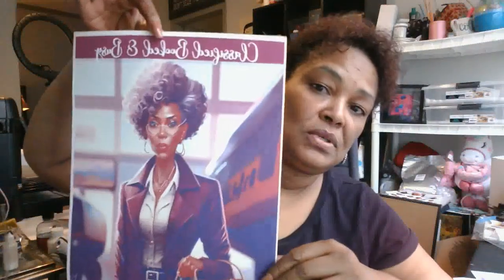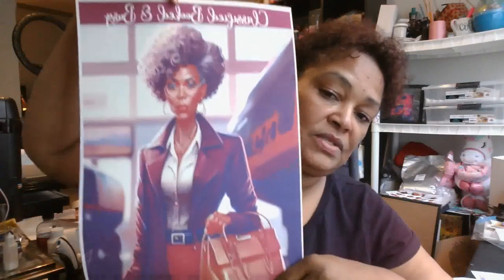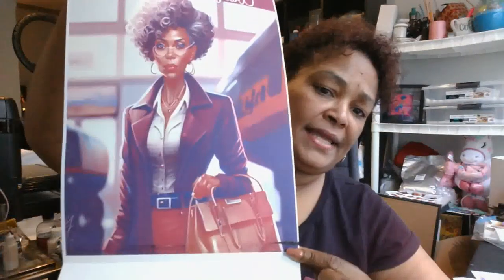I am here today to walk you through me trying to design on a luggage cover — a small luggage cover for the first time. The image I'm going to be using says "Classified, Booked, and Busy" that I created in MidJourney on the Discord server. When it was printing out, I got a little bit of black ink right here.